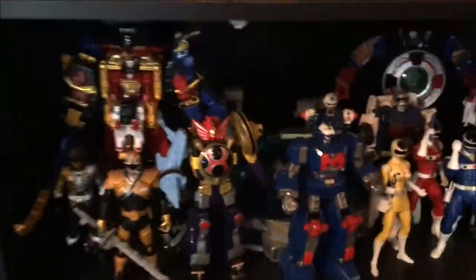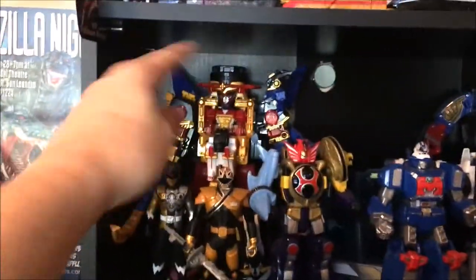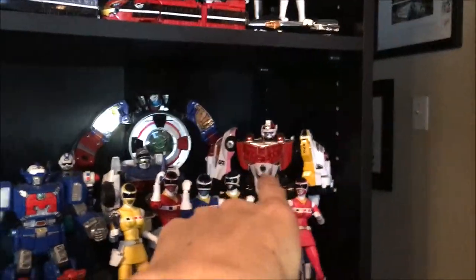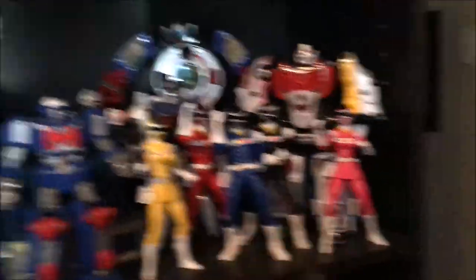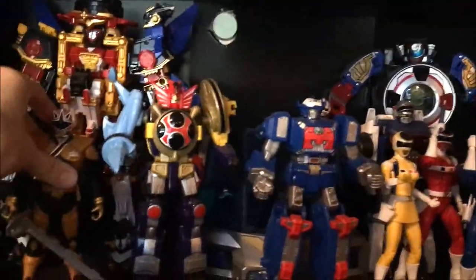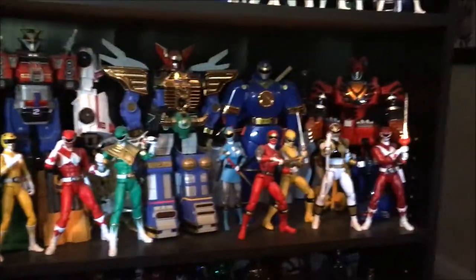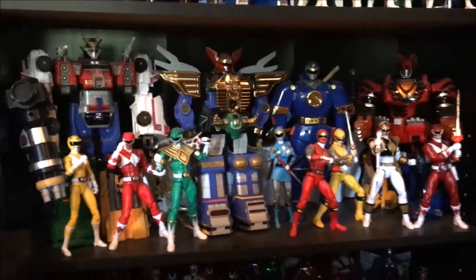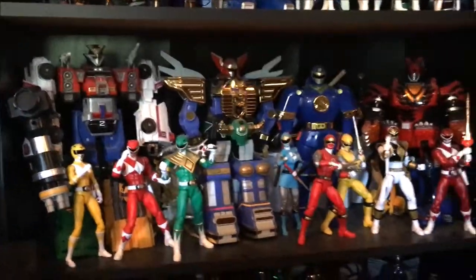Down here we got some more Power Ranger slash Super Sentai stuff. We got a vinyl Zyu-Oh, Zyu the World. This is Ninninger — this is not Ninja Steel, it's the same thing but the Japanese version. Most of these are the Japanese versions, like the Deka Robo and stuff. And these are the legacy figures of In Space — that's one of my favorites because it's TJ. I got this 6-inch Gold Ranger in Mega Mode, which scales with them pretty well, which is cool, because I doubt they're ever going to make one and he's another one of my favorites. Down here, all original Megazords — I think they're all American, but that one I got from my buddy Ian. The rest I picked up at various stores and stuff. And then these are all the legacy figures from Mighty Morphin.